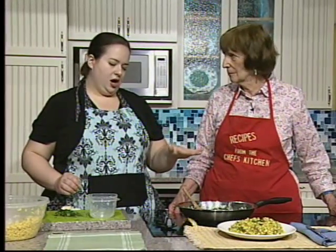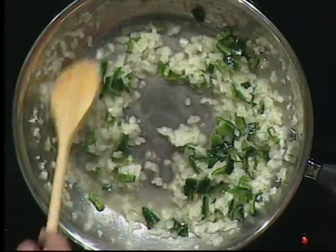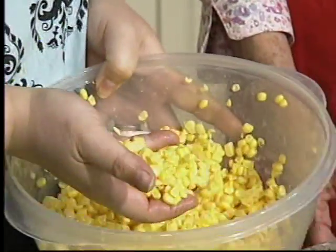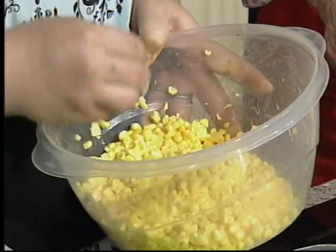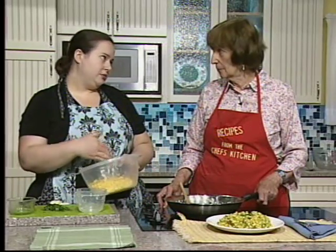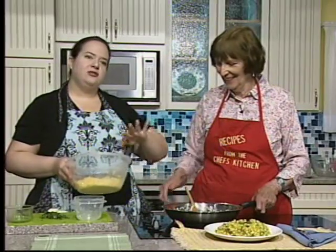Cook the onions until translucent, turning up the temperature a little bit. Then we add four ears of corn taken off the cob. You can use fresh corn or frozen — either is fine. I recommend tasting a kernel raw to see how sweet your corn is. You can add a little sugar if needed — I added just one teaspoon.